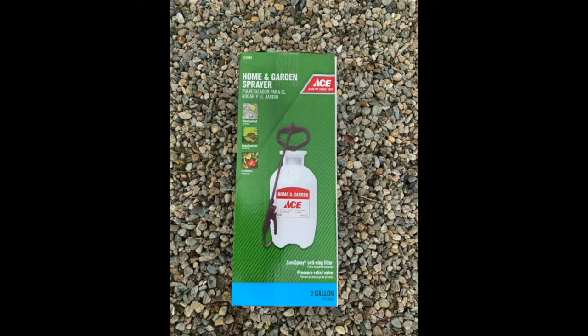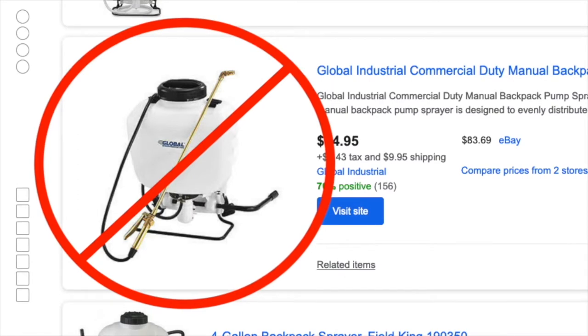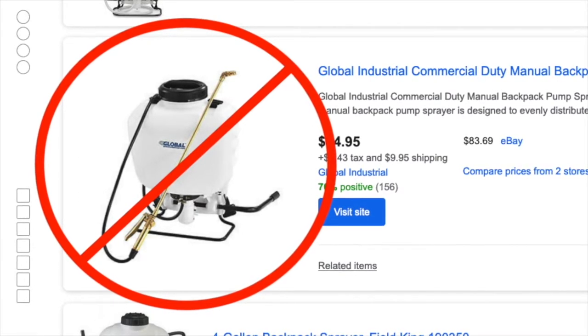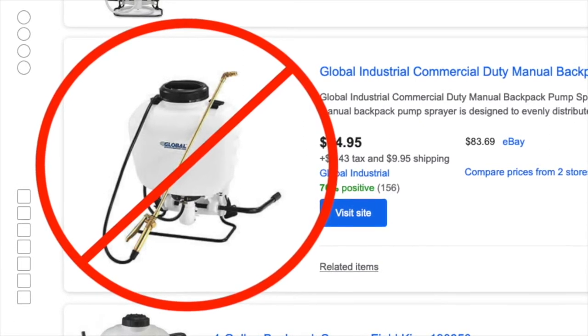After the watering can, I graduated to a pump sprayer. Every hardware store in the world carries some version of these. I learned to never use a backpack sprayer, because when it would leak — and it would always leak — the cleaning solution would dribble down my back, and that sometimes really sucked. So I found this particular two-gallon pump sprayer to be ideal for what I do.